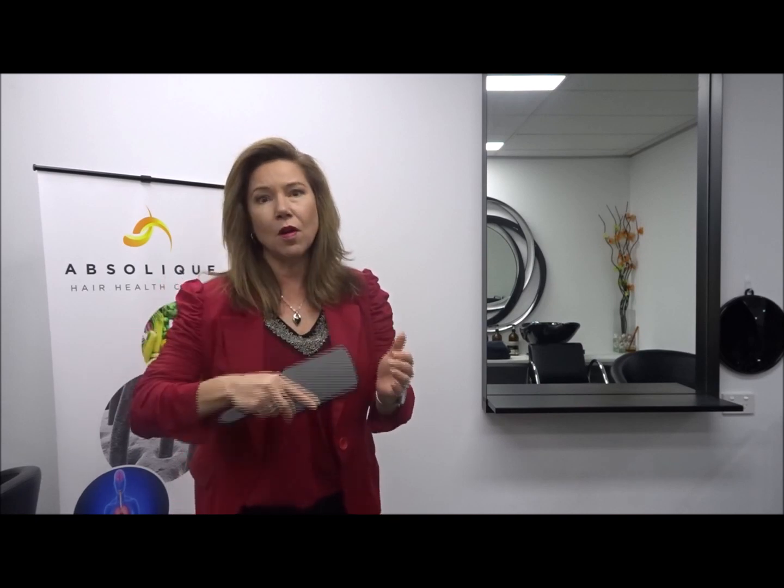We've got this nice cushion at the base of the brush as well because we're going to be working on the scalp, so we need to have a bit of a shock absorber. And it's a really good size as well. So this is the scalp brush that we like to use. We're going to do a demonstration for you today, so we'll get our model to come in.